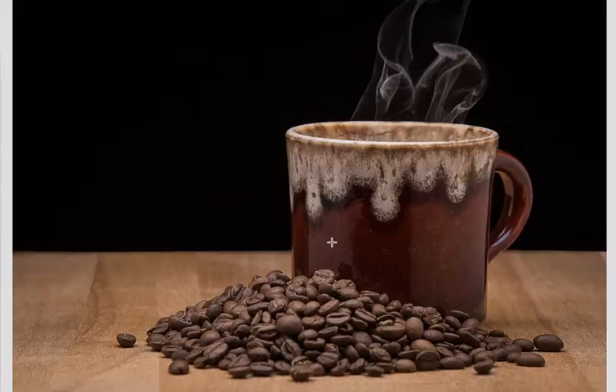Simple shot at first glance, but nicely lit all the way through. In the critique, I mentioned to Duck that I might move this pile of beans and cup back a little bit.